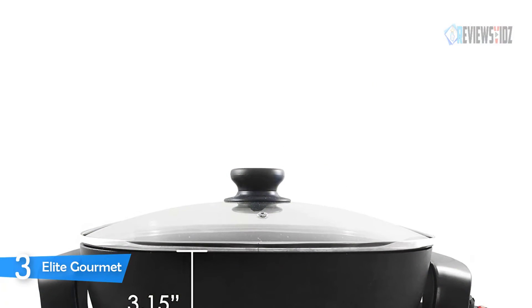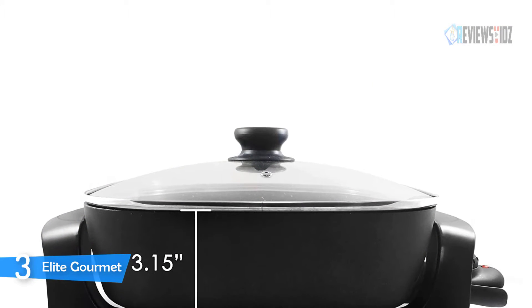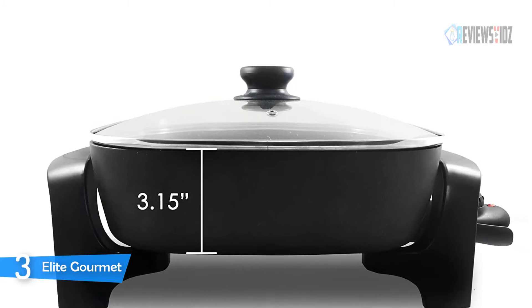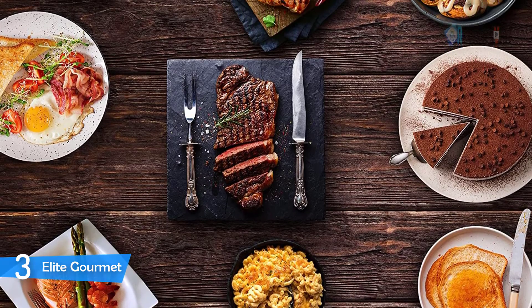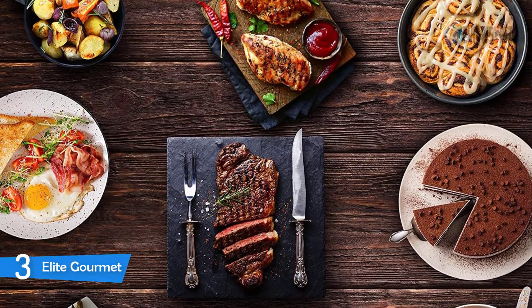The Elite Gourmet features a variable temperature dial with a 200 to 400°F range, as well as a power indicator light. Tall 3.15-inch sides and a glass lid protect against splatters while you monitor cooking. At 1200 watts and ETL certified for peace of mind, the Elite Gourmet is covered by a one-year limited warranty and will enhance your kitchen's cooking capacity.